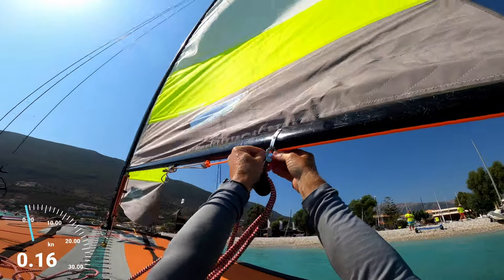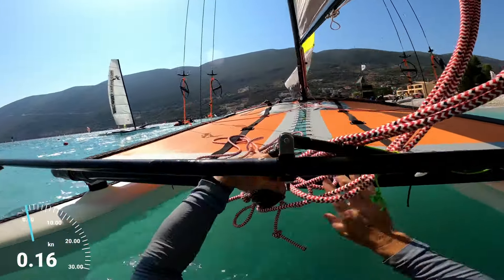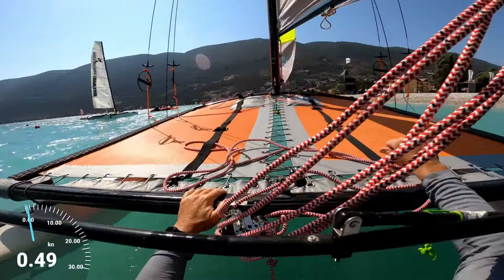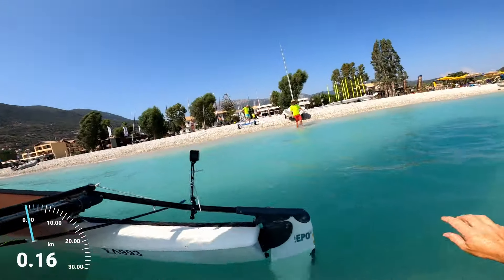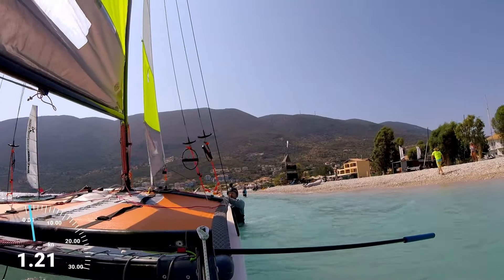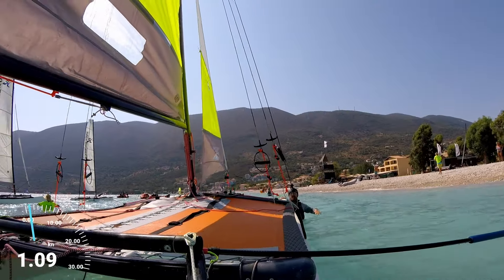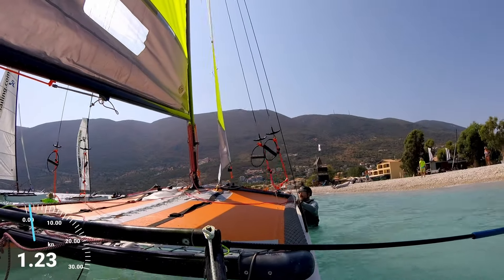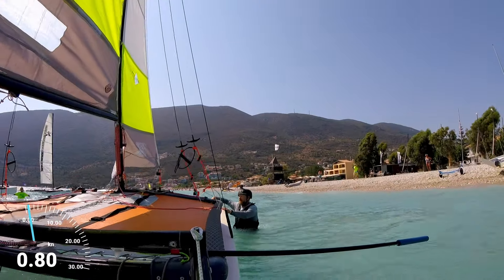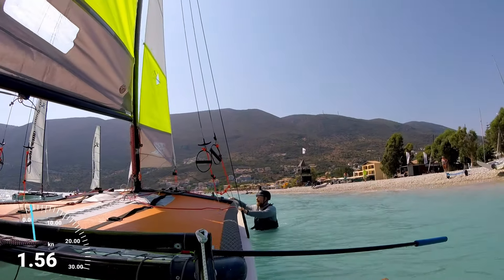So just putting the mainsheet on there. Making sure the traveller's loose. That's going to help holding onto the boat at the bow, trying to keep in reasonably shallow water, because if we go too deep it's going to be very difficult to hold the boat, especially solo, with a reasonable amount of wind.